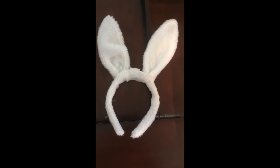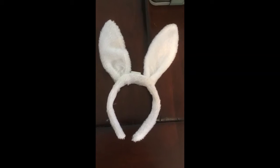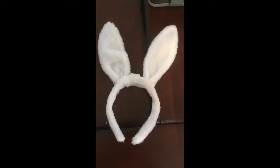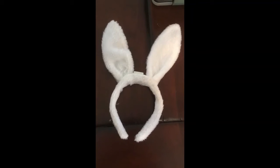Today's project is to duplicate a little headband like this with some bunny ears, but make them much, much longer. This way you can pretty much customize any set of ears you want for any project you want.